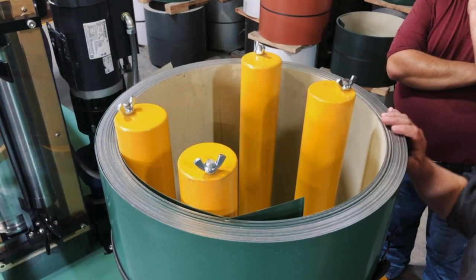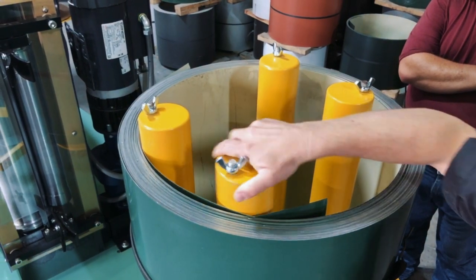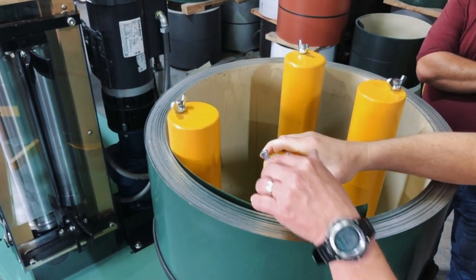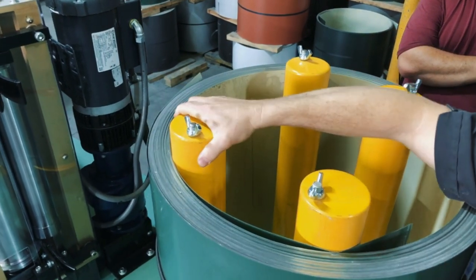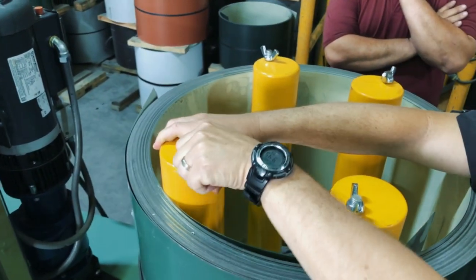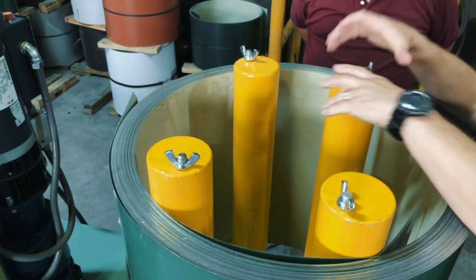To secure the coil after it's loaded onto the machine, rotate the eccentric tubes on the uncoiler by loosening the nuts on the tubes. Once in position, tighten the nuts. This helps keep the coil centered on the uncoiler.